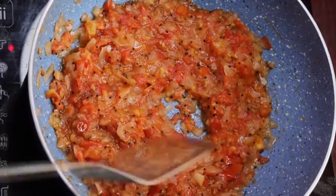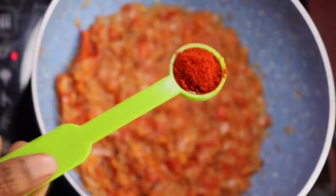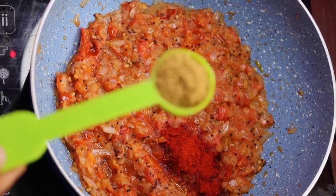Put the sauce on the plate. Let's put the sauce on the plate. 1 tbsp of chili powder. 2 tbsp of salt.